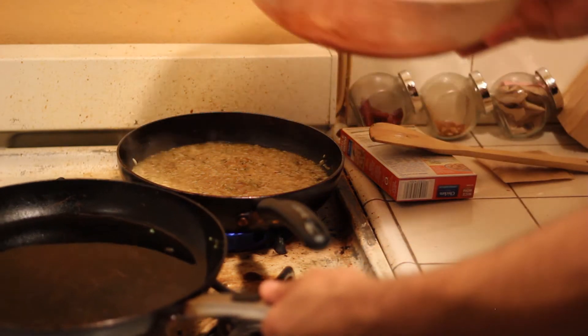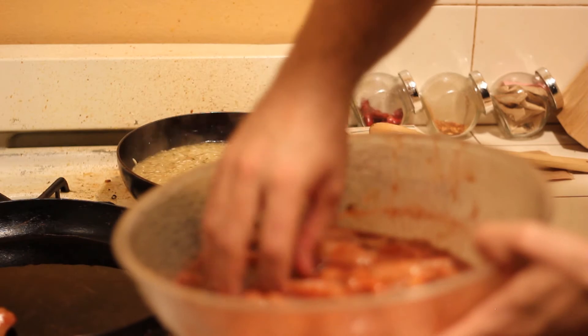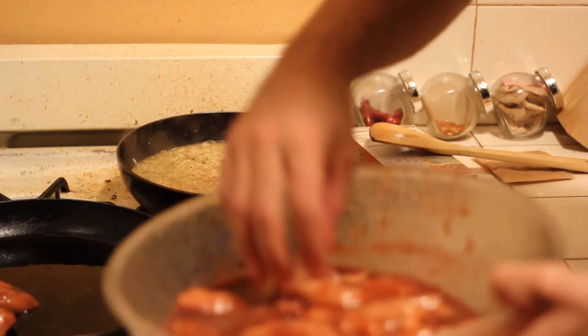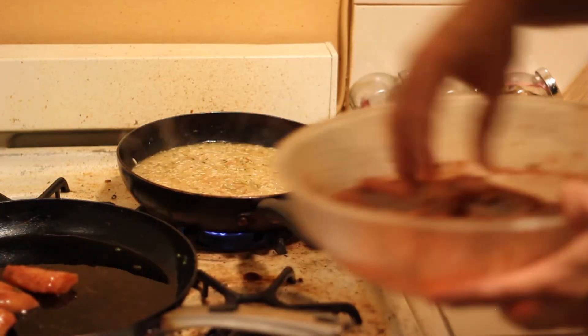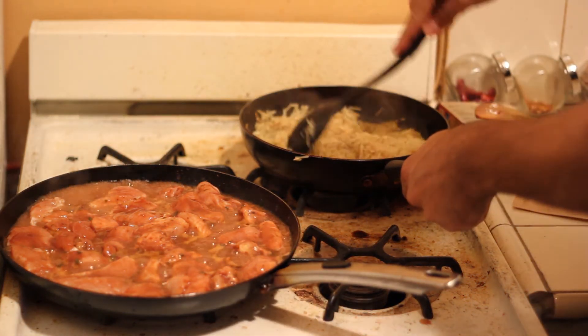Place the chicken in the pan. Let this cook for about 10 minutes. Don't let your rice get too dry — you want it real moist. You don't want it to stick to the pan.